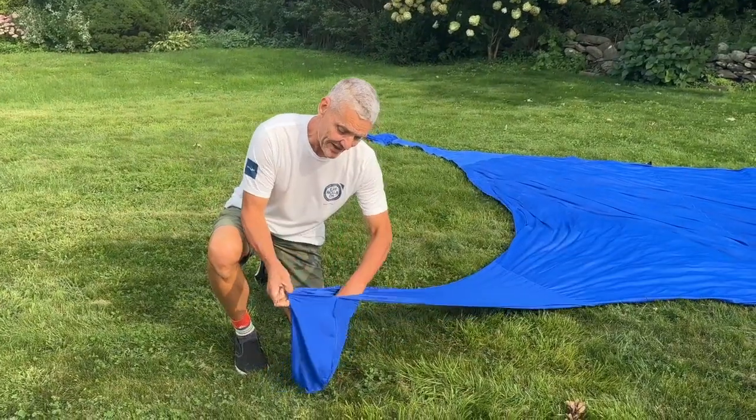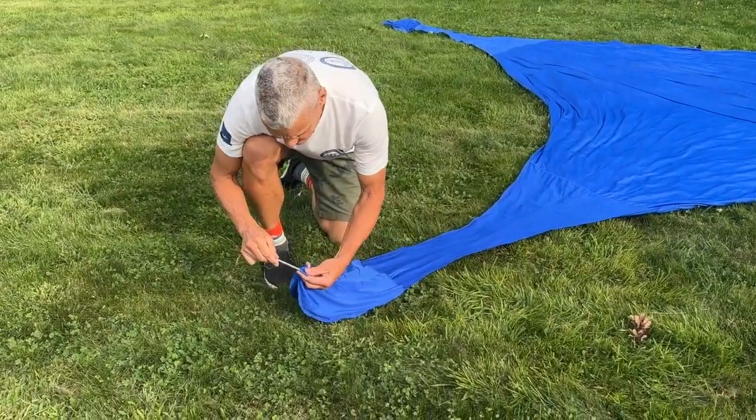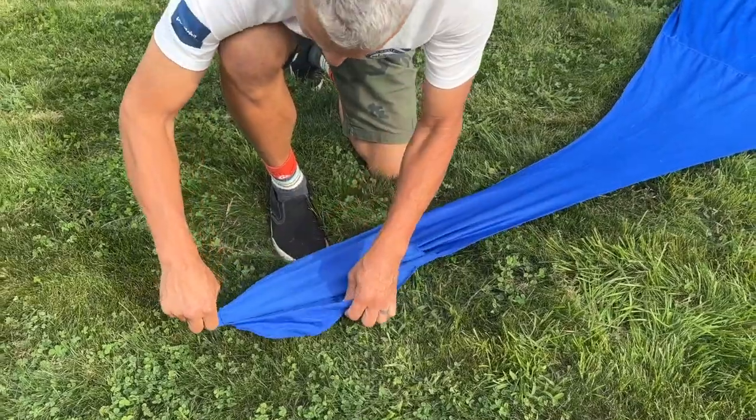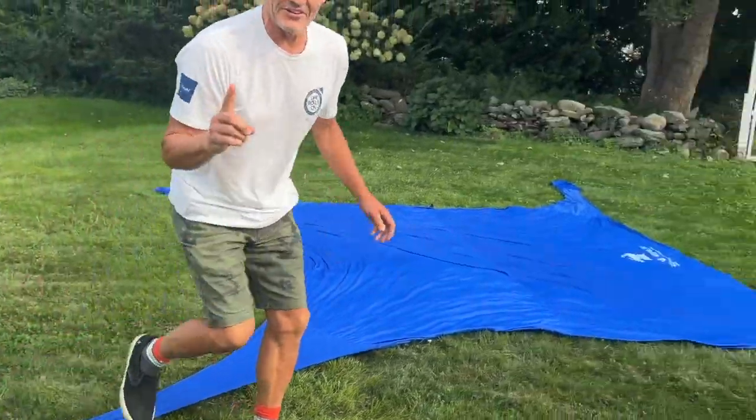This bag is where you fill it up with sand at the beach, but here on the grass I'm just gonna stick this little stake in here — just hold it into the grass like that — and I'm gonna do that with the other three.